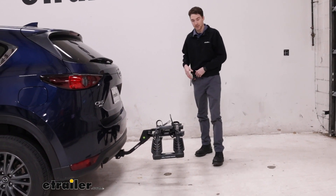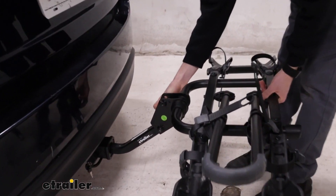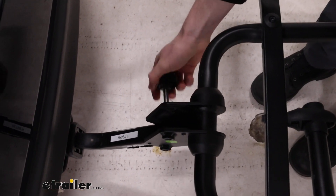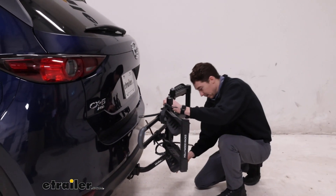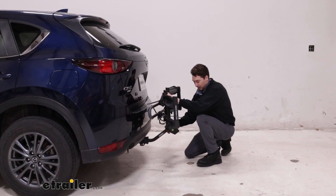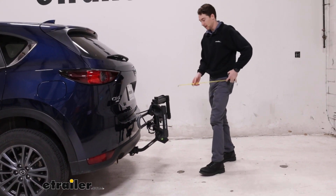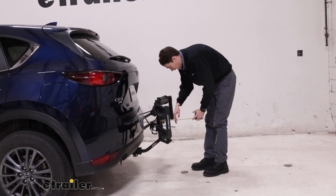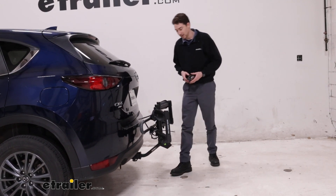We can fold the rack up if we want to save a little bit of space. To do so I will just get this hand knob on the other side unthreaded, just like that, and we'll fold it up and then replace that knob. The holes will line up on the shank — find where those are, replace that knob, and now we can get that new measurement. From the bumper to the furthest point back it's going to add on 14 inches, so overall it doesn't stick out too far at all.